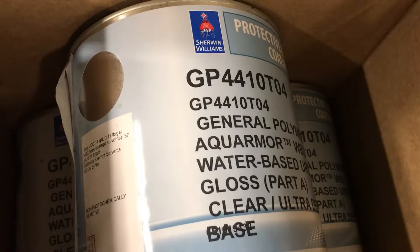And we'll install some water-based urethane.